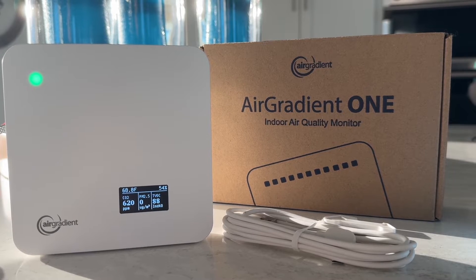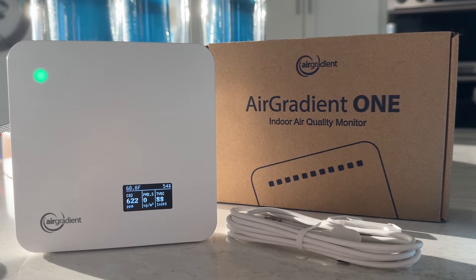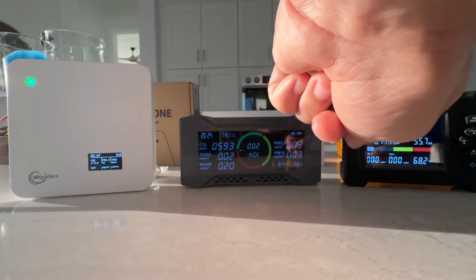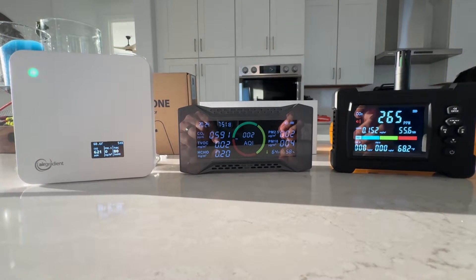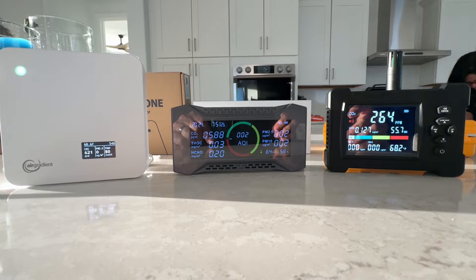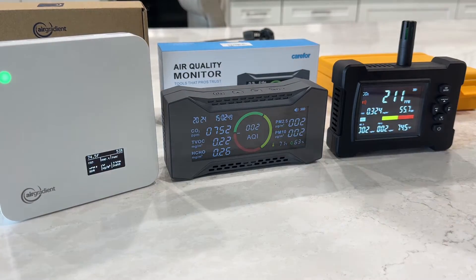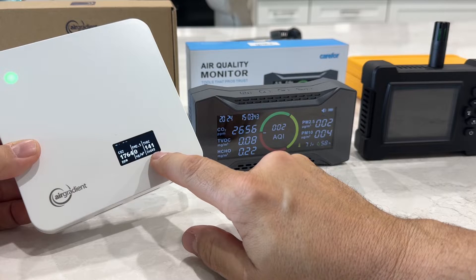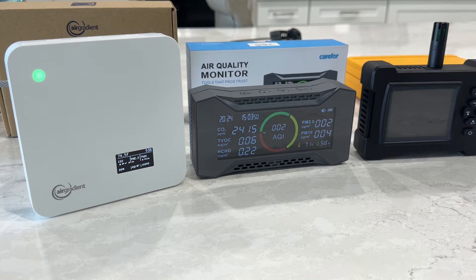This one seems to be the most reliable, best tested, and most accurate indoor air quality monitor I could find — the Air Gradient One. You can buy the kit and build it yourself for $138, or for $195 they'll solder and build the entire thing for you and test it in their chamber with a test report. I chose to go that route just to have it tested and make sure everything worked. The Air Gradient One and the Car4 or Simbo seem to be pretty close in results. There are a lot of perks to the Air Gradient One that I really enjoy, especially the connected Wi-Fi reporting — that's a real plus.